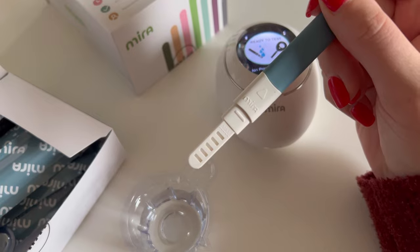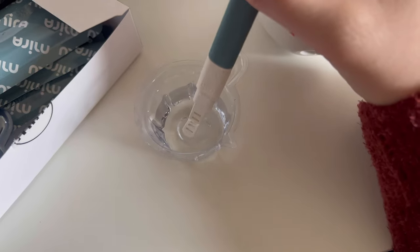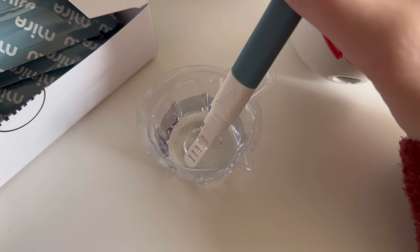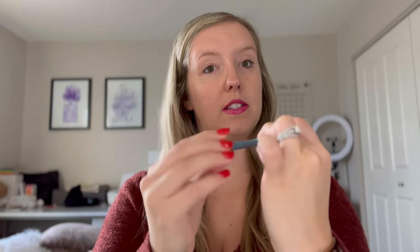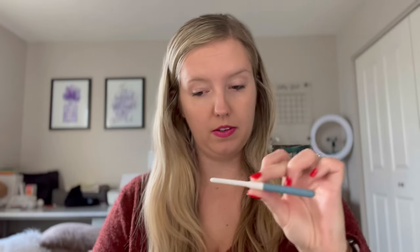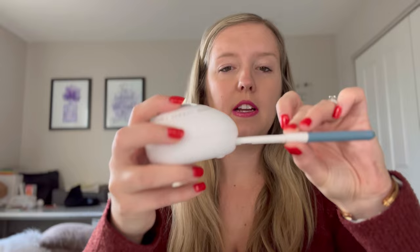As you can see, it's got a little max line, so let's not immerse it beyond that. This is just water to show you as a demonstration, but we'll hold it in here for 10 seconds. Once your test wand has been submerged for 10 seconds, take the blue cap off of that end and cover the end that was submerged in the cup.